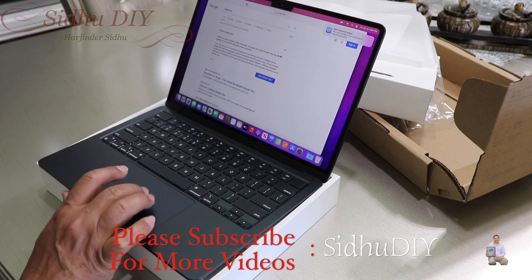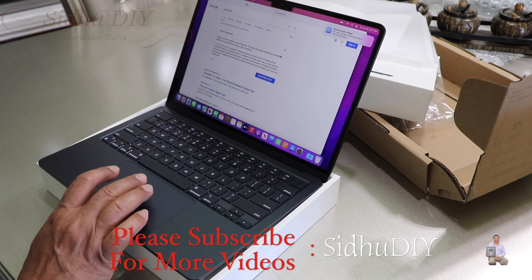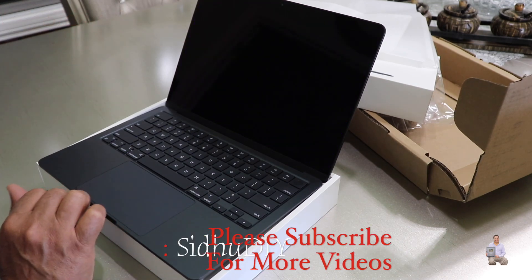I hope this video helped you out, and if it does, please like, share, and subscribe to my channel. Thank you and have a good day, bye bye.